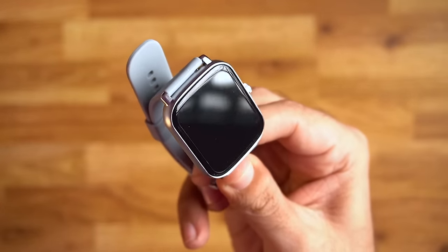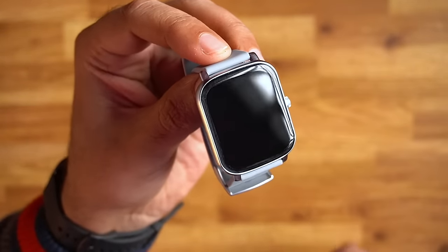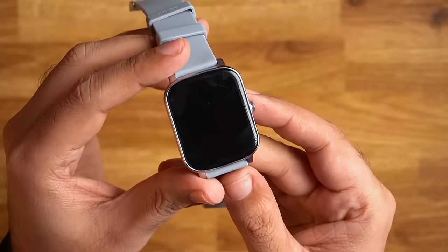Now we have our watch. There is a plastic wrapper on it which I will remove. There is also a screen protector on the display, which is a good thing, but I'll remove that too. So here is our 1.69 inch screen.